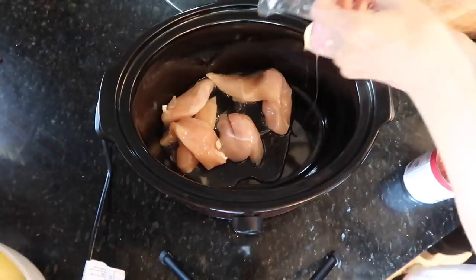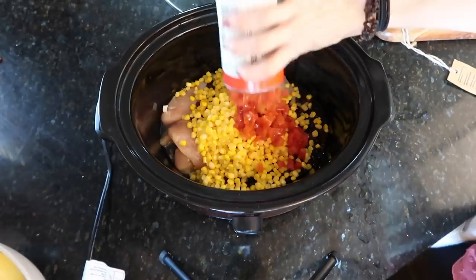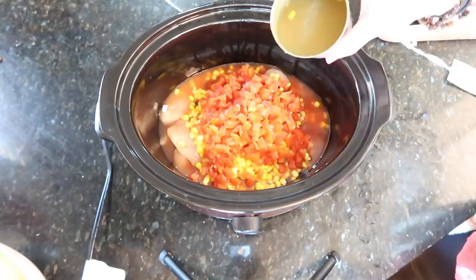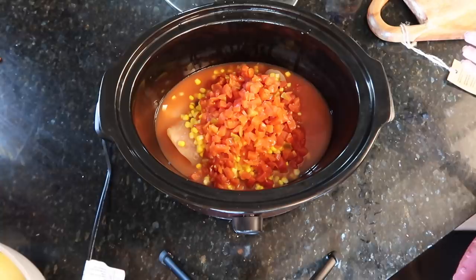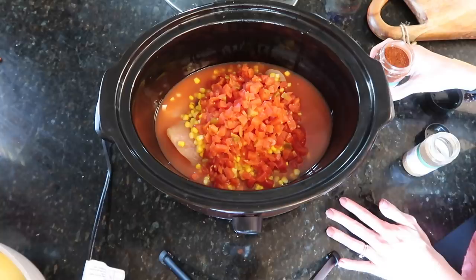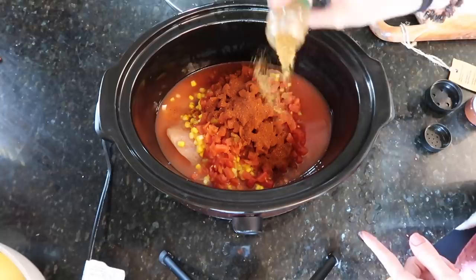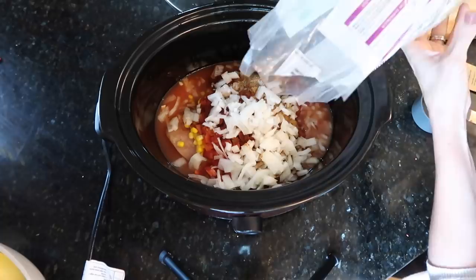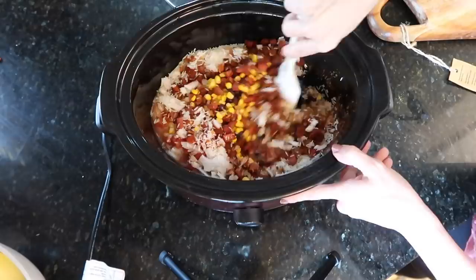Dumping everything into the crock pot — chicken, beans, corn. This is probably the first crock pot meal I ever made in my life; it used to be a staple. I used to feel so domestic whenever I'd throw this together. Adding two teaspoons of chili powder — or tablespoons, one teaspoon of cumin, more is more, some salt, one onion, and about one cup of rice.